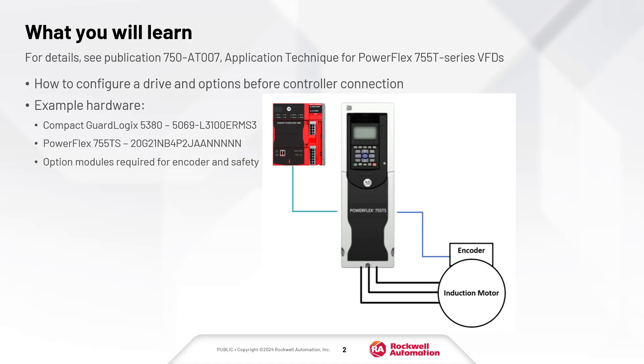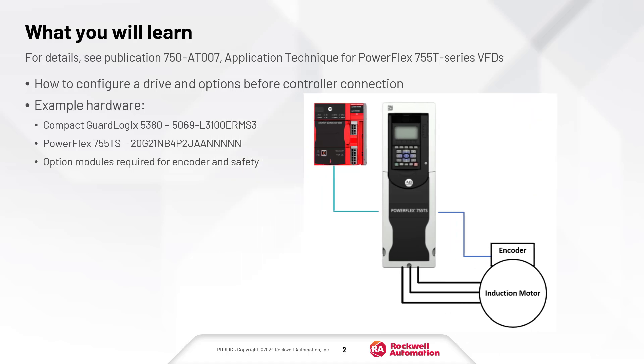The control system demonstrated consists of a compact GuardLogix controller, frame 2 PowerFlex 755 TS drive using network safety, and an induction motor with incremental encoder. System wiring is not included in this video.